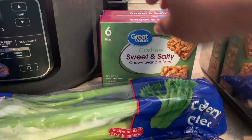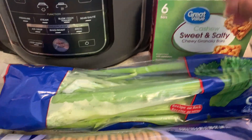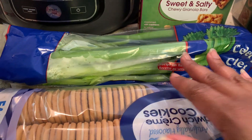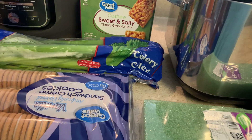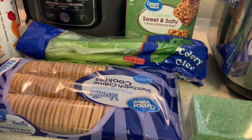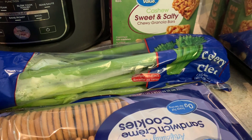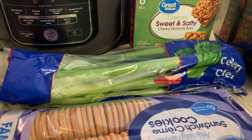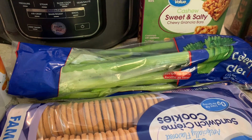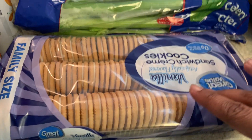I got some sweet and salty cashew granola bars — only 134 calories, so I thought that was still good. Some celery — I've been making a veggie tray. I did an Instacart order the other day and I got some veggie dip, not the light but the regular, and some baby carrots. So maybe a fruit and veggie tray when I want a snack at night, or a smoothie.